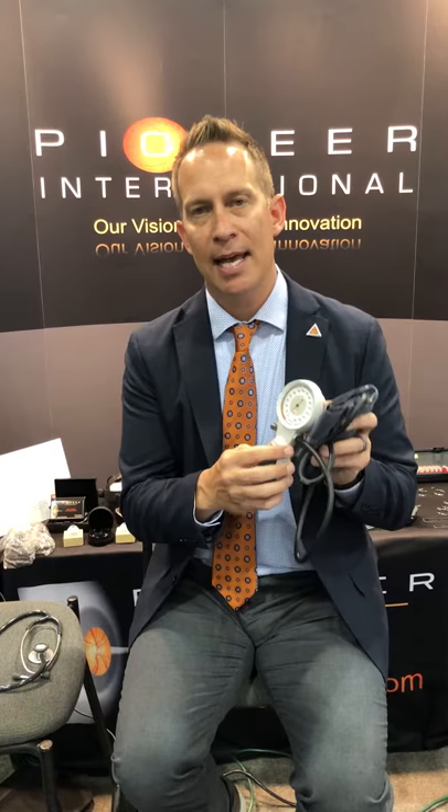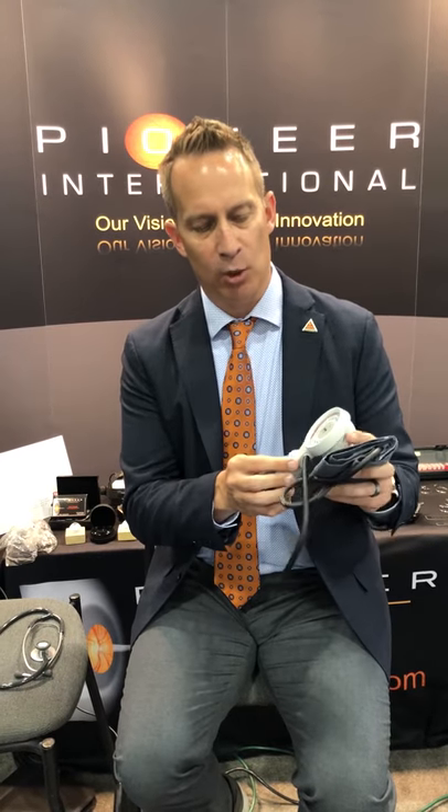Our G5 sphygmomanometer comes with a variety of cuffs. You can get it with a standard adult cuff, or you can also order it with a family practice kit that incorporates cuffs that will work with children up to large adults. In addition, it offers a lifetime calibration warranty and is shock resistant and incorporates an ergonomic design.